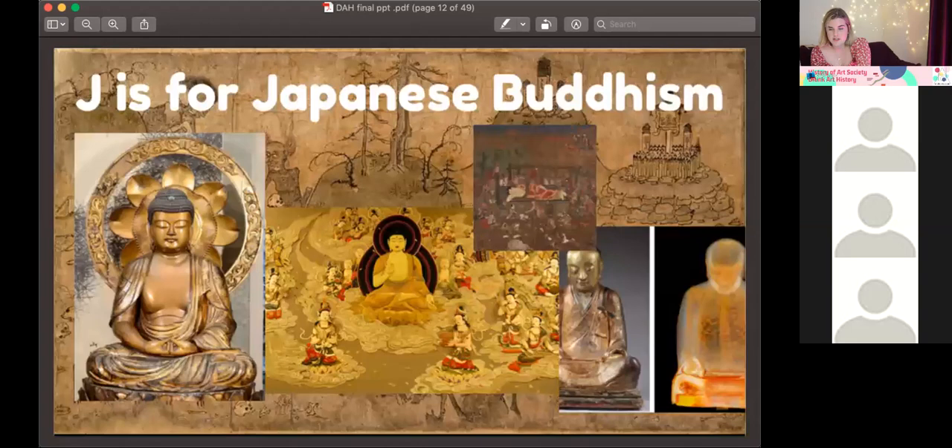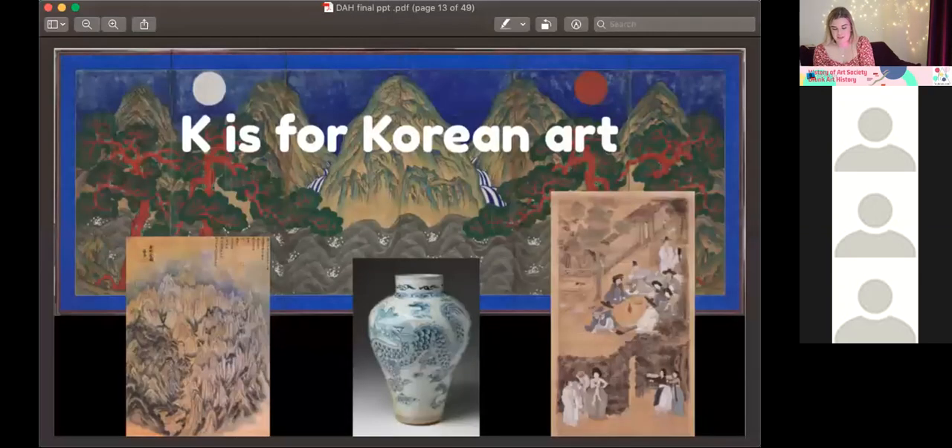The Buddha is normally depicted with snail-shell hair and long ears — you can see the gold statue on the left. Japanese Buddhism was obsessed with heaven and hell — really wanting you to think about what happens after you die. Monks lived monastic lives free of sins, and some even mummified themselves: they starved and dehydrated themselves to rid the body of moisture, got inside statues, and were buried alive in tombs — dedication to the utmost degree. They also had 'hungry ghosts' — horrible creatures said to be sinful people who ate excrement and were constantly hungry and thirsty.